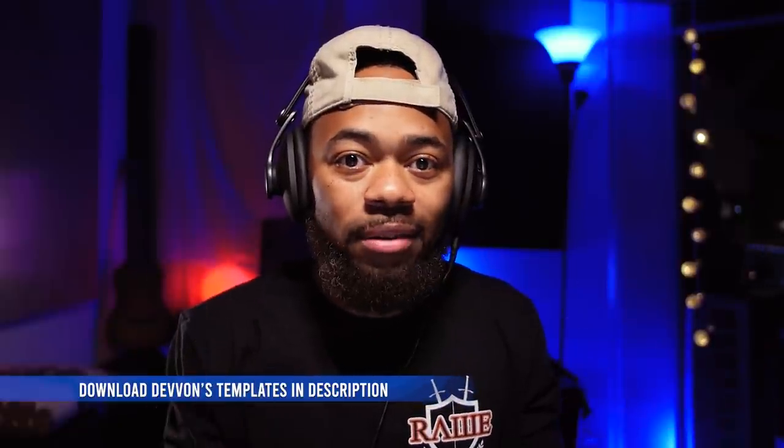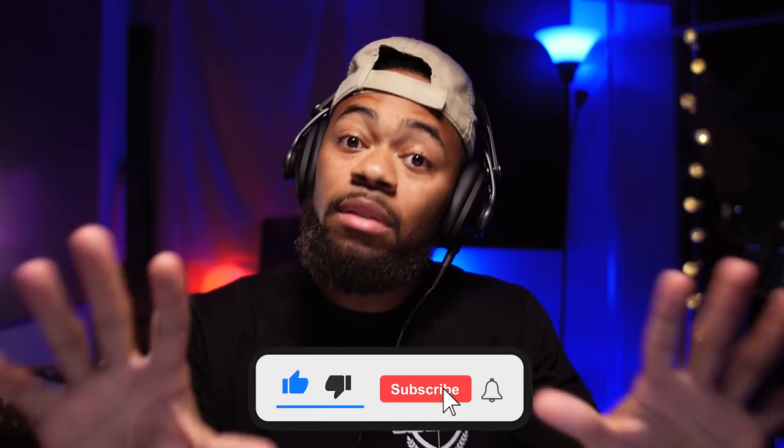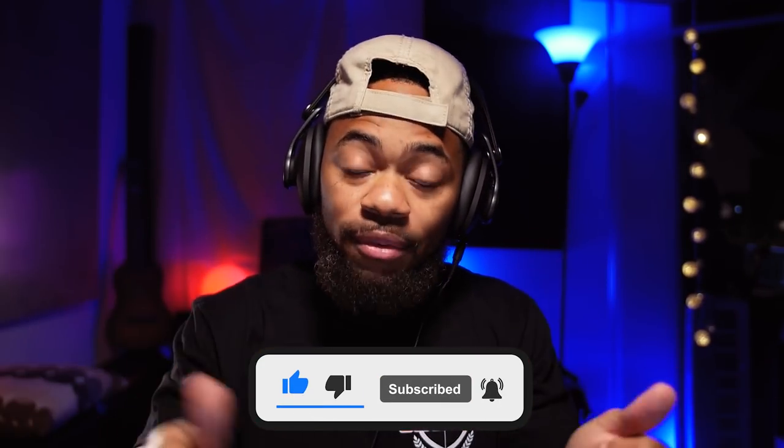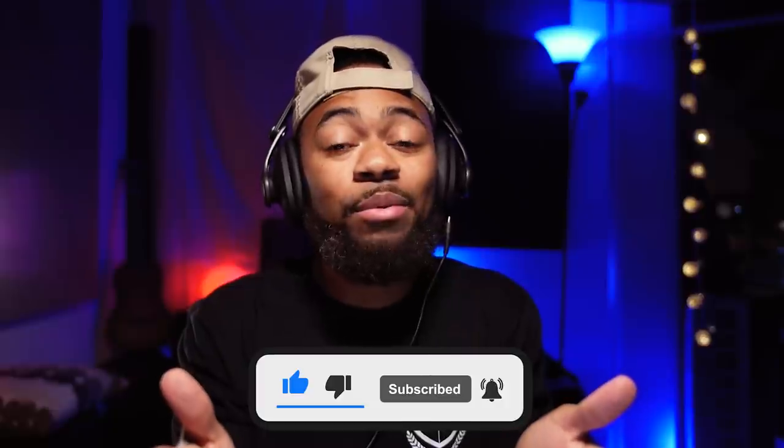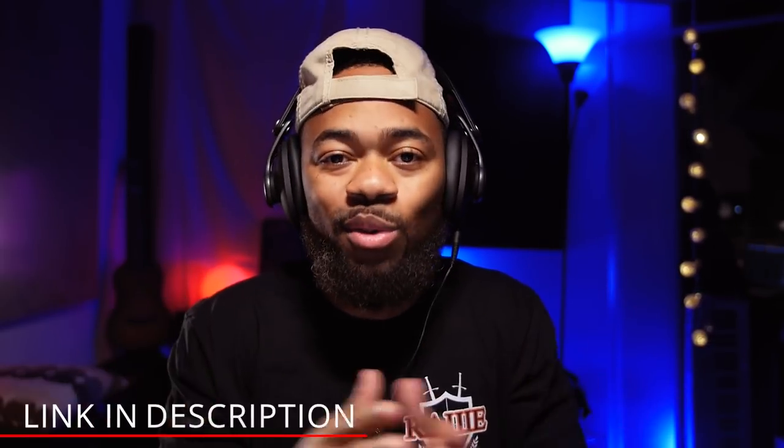So I just played you two different mixes that are both peaking at the same exact DB on the meters, but one sounds louder than the other. Before we go any further, I'm going to ask you guys to subscribe and like this video to keep this channel thriving. Also, visit helpmedevon.info to support our channel — get some of our vocal chains, vocal templates, and presets for a ton of different DAWs, as well as join our community on Twitch, Discord, and follow us on Instagram.